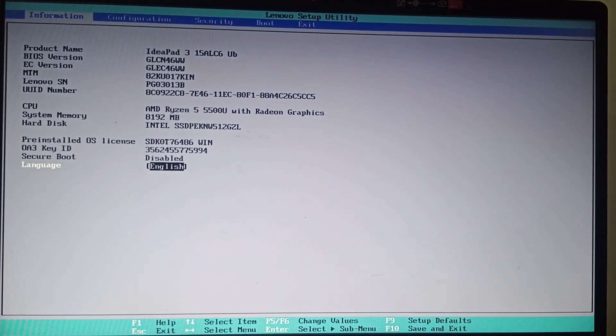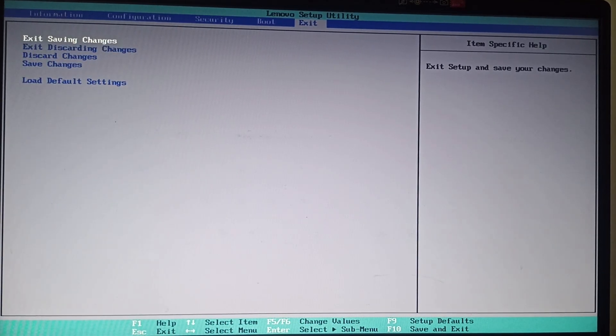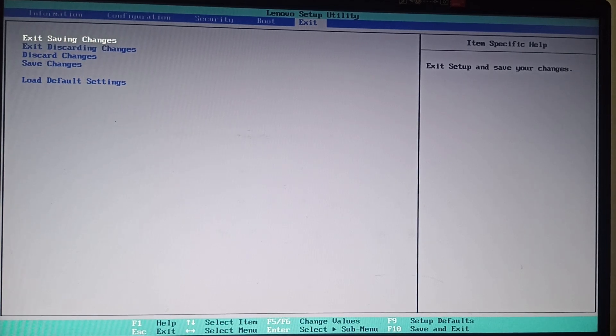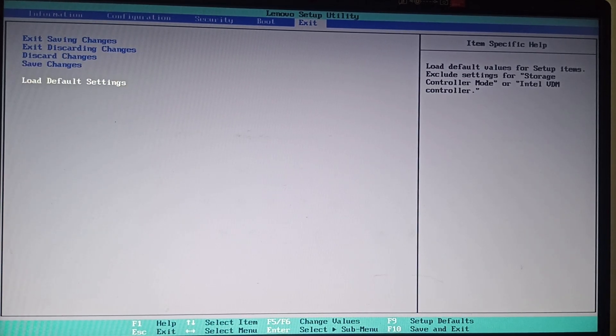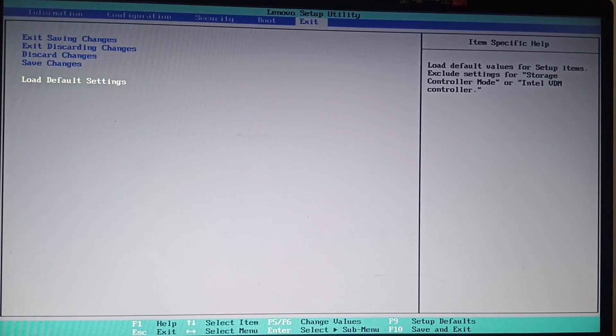You can operate this page using the four arrow keys and the Enter key. Go to the Exit option, and under Exit you can find Load Default Settings. This will load default values for setup items, excluding settings for storage controller mode or Intel IDDM controller. Click Enter, and that's how you can fix this issue.